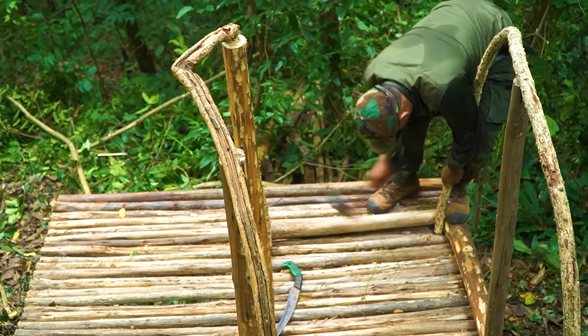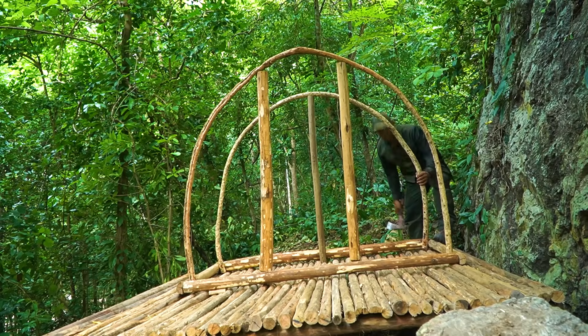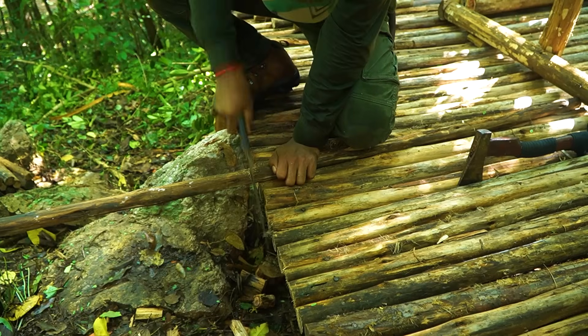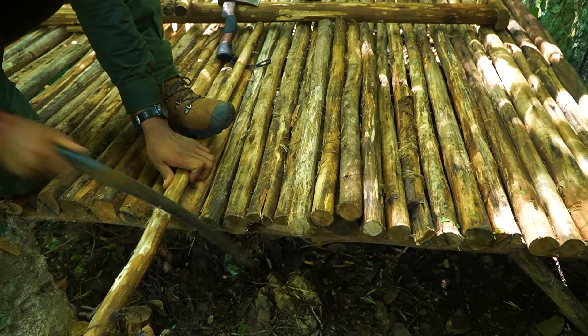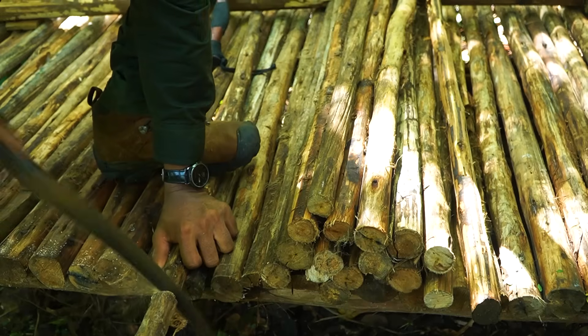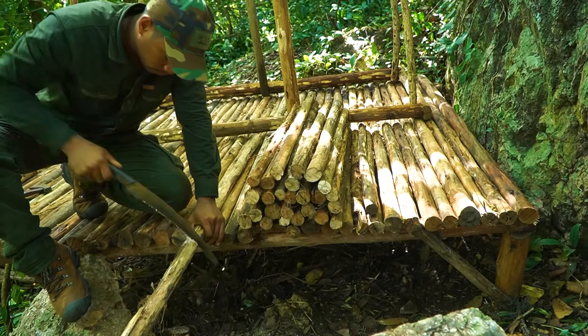I'm going to make some more of this. I'm going to make a mess. Let's go.